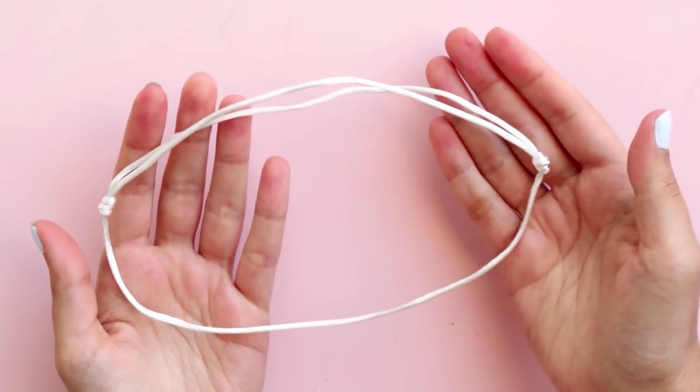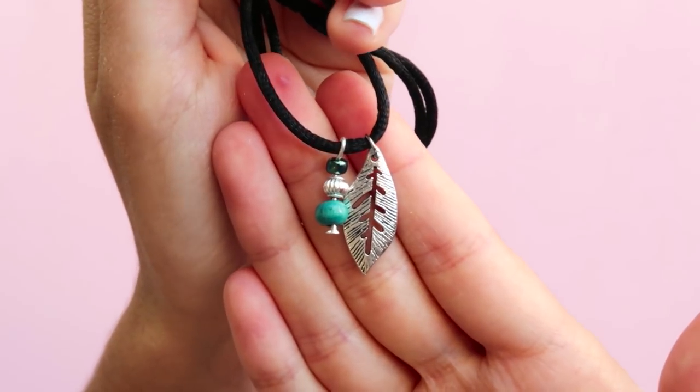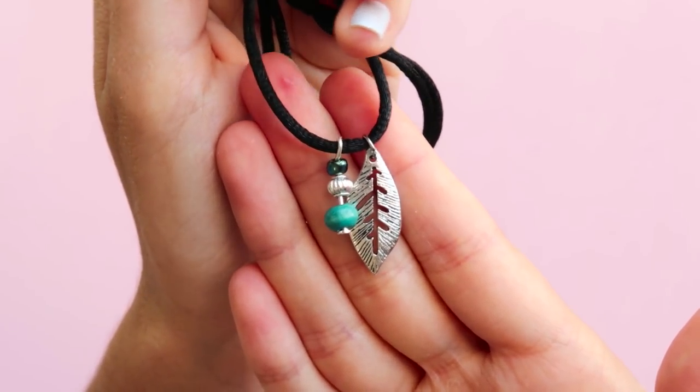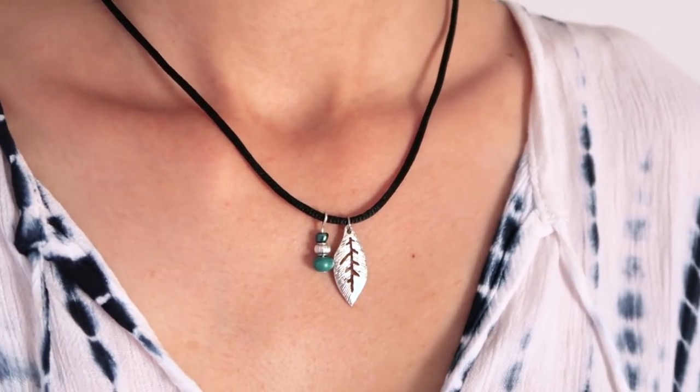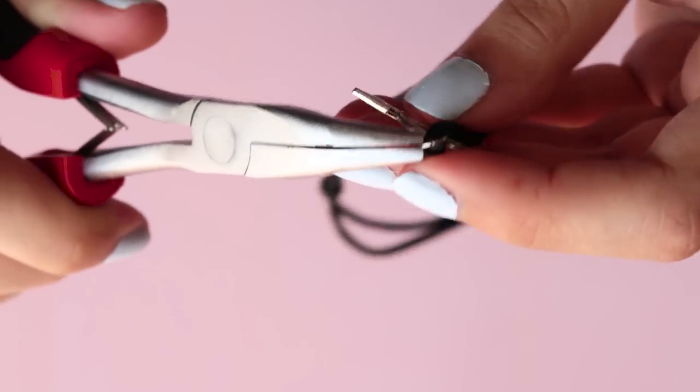Using jump rings you can later add charms to personalize it. I made this one about two weeks ago and I wear it a lot. I just added a leaf charm and some beads on a head pin. And I also made this one with a arrow charm.